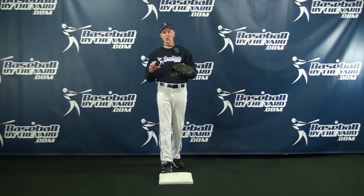Hi, everybody. This is Coach McCurry from Baseball by the Yard, and today's tip is for coaches and players who want to more accurately figure out what the pop times are on steal attempts down at second base.